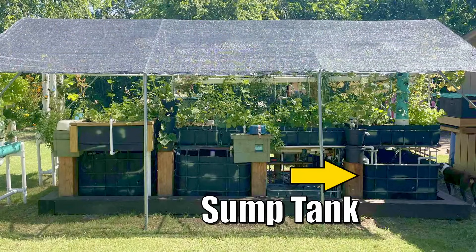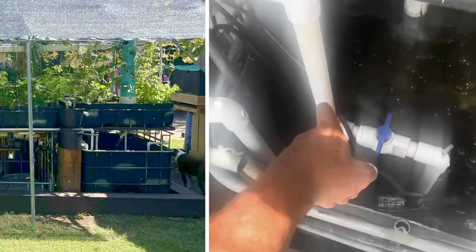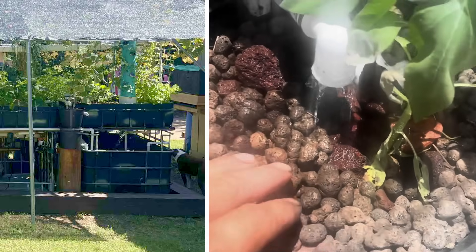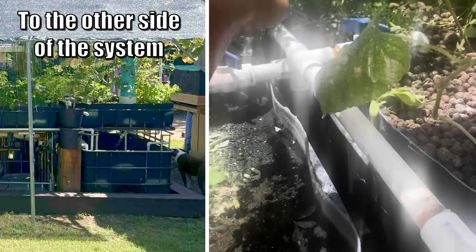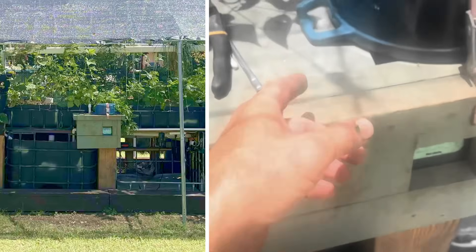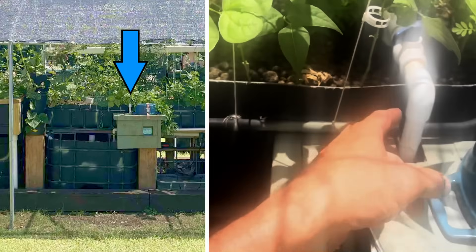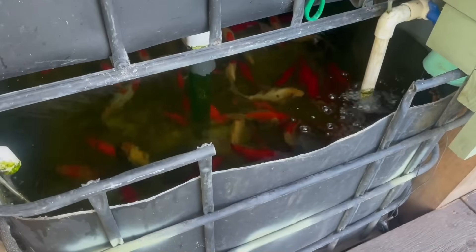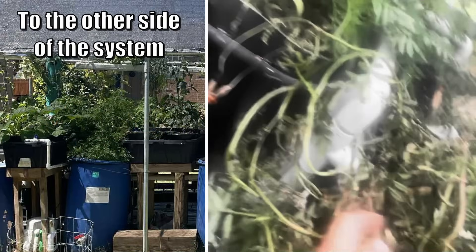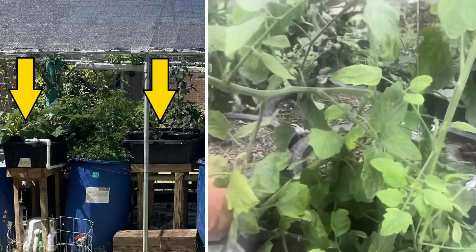Okay, we're starting off at this first pump. It's 1,900 gallons an hour right here. It goes up, tees right there, feeds the dutch bucket, feeds this gravel bed and goes that way, then carries on this way, and it tees behind this shroud I made to keep my dog out of my goldfish food. Goes up, feeds that bed, feeds this fish tank, feeds my babies right here. So when it goes around, it goes down and feeds these dual root zone beds.